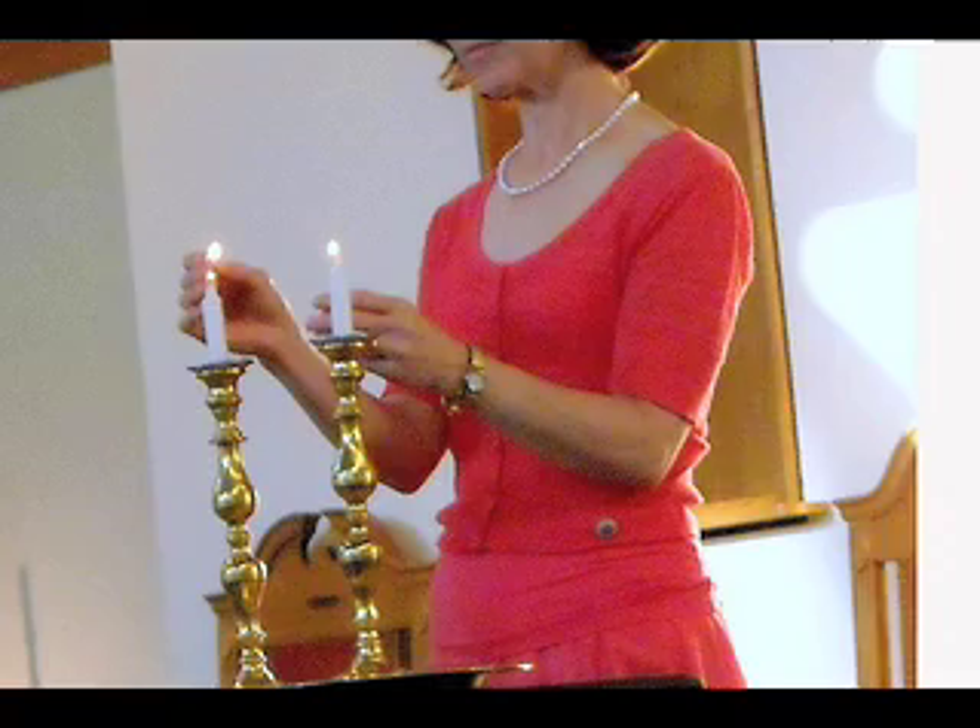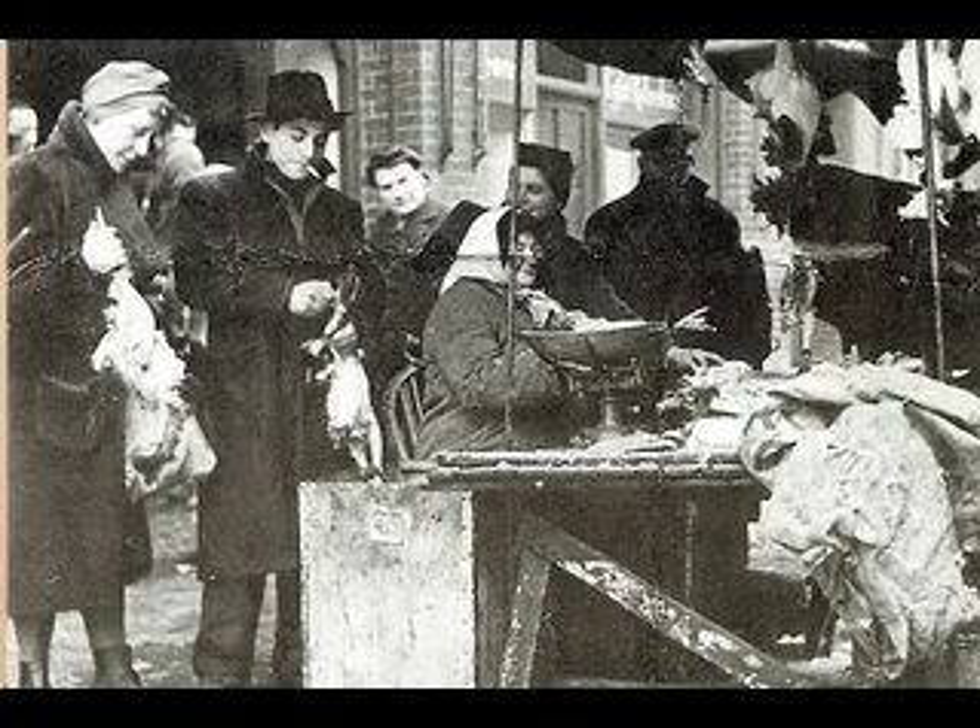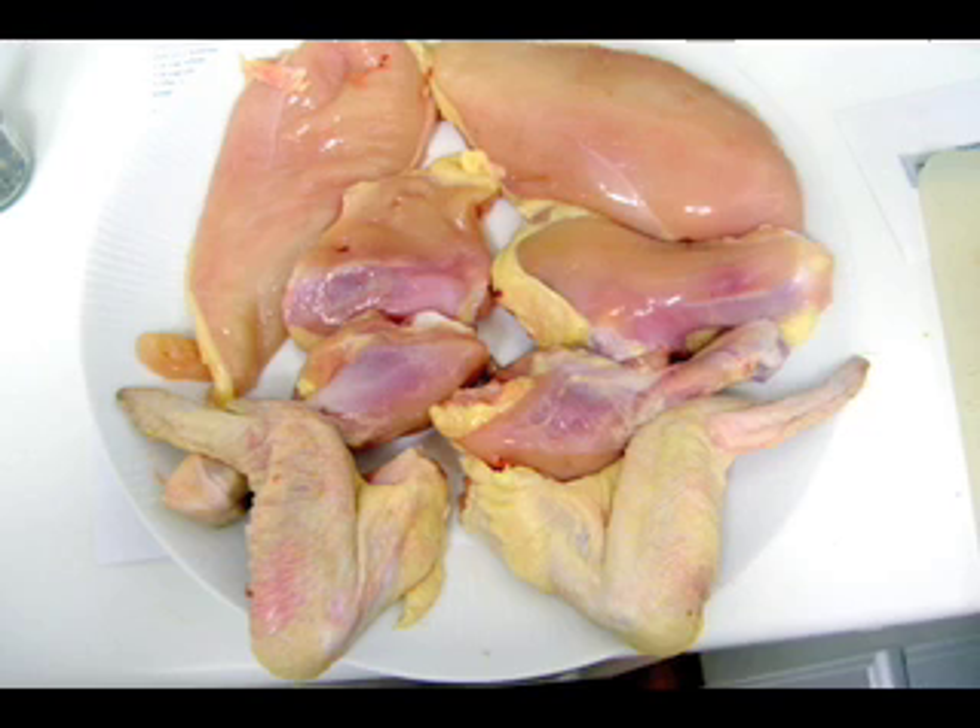My parents were not particularly religious. They had been brought up religious, but they didn't keep up with it. Although my mother did keep kosher — she lit candles every Friday night and kept separate plates and silverware for meat and milk dishes. Most Fridays, my mother would go to the market and buy a kosher chicken, bring it home, pluck it, singe the feathers with a flame — which really made the house stink — cut it open and cut it up. I couldn't stand the smell.